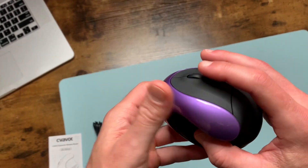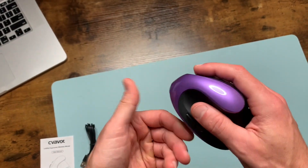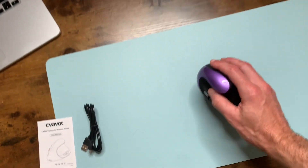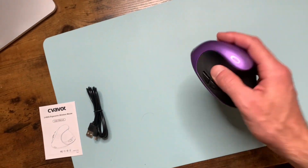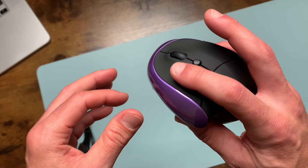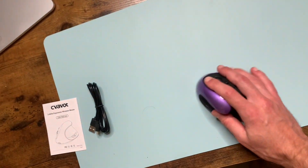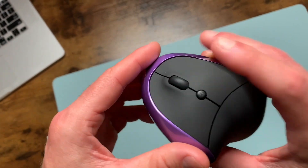This mouse is designed to fit the contour of your palm, so it's not like your stereotypical mouse. Here's how you use it — your thumb fits right into this slot, and here are the buttons: the left button and the right button. This is how it looks as you're moving it around, and it is very sensitive.